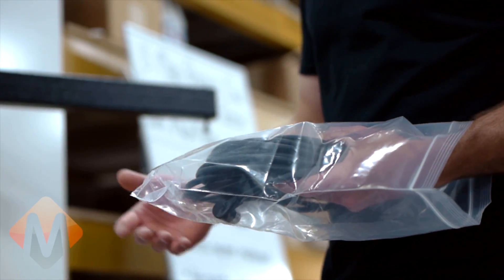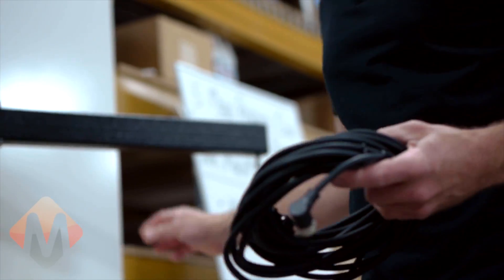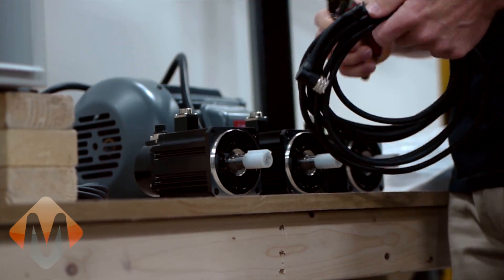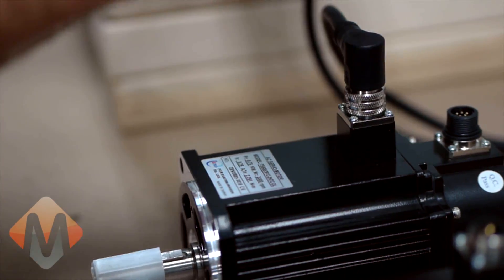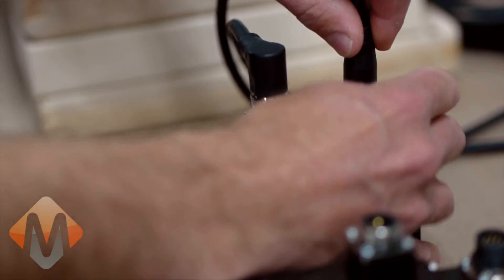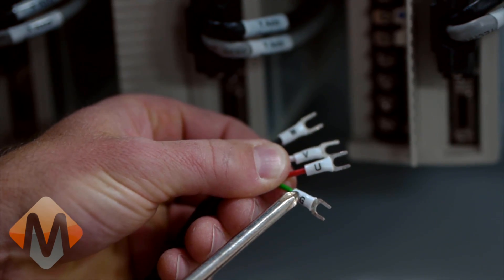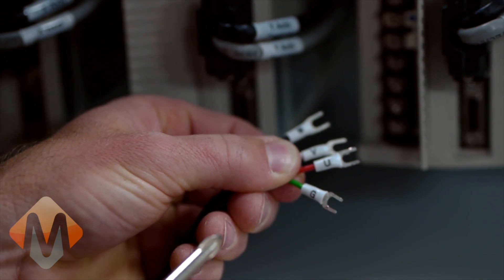The next step will be to wire in the servo motors and spindle motor. We'll start by taking the servo motor cables out of the bag and routing them to the electrical enclosure. Once your servo motor has been connected, you will want to connect the cables at the drive. Mockmotion has prepared your cables for a plug-and-play application. Everything is clearly labeled and ready for installation.